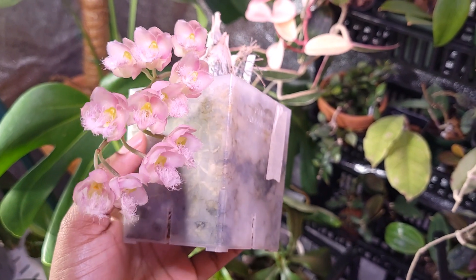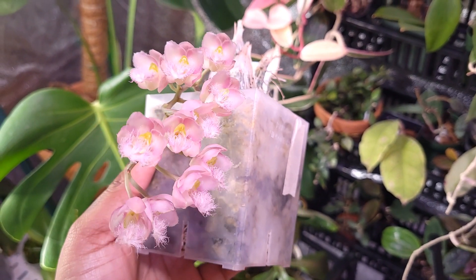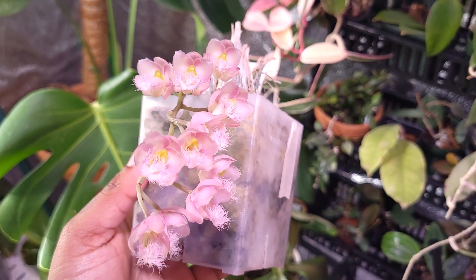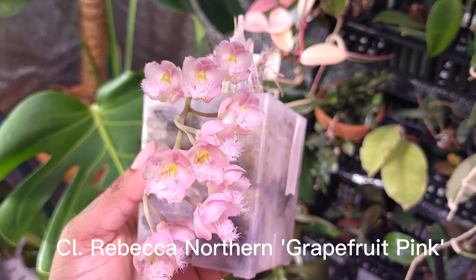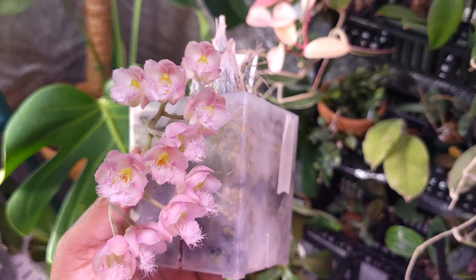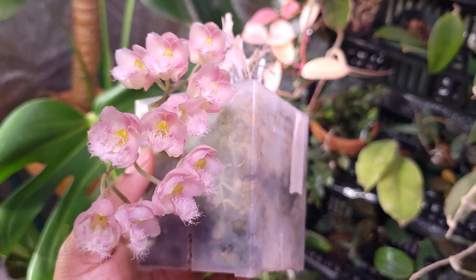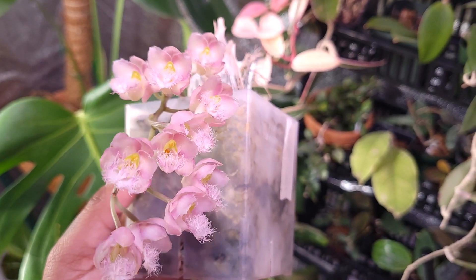To be specific, this is a Cloaca, and the name of this orchid is called Cloaca Rebecca Northern Grapefruit Pink.